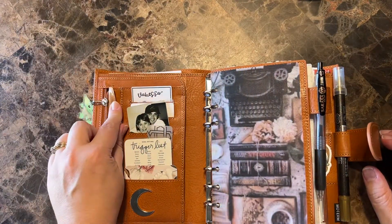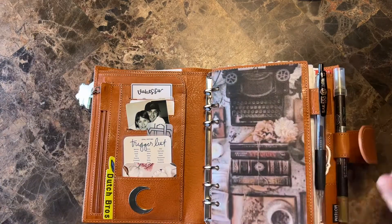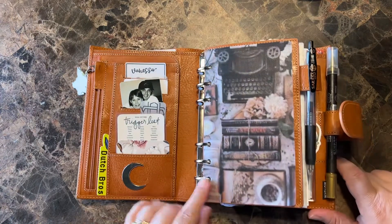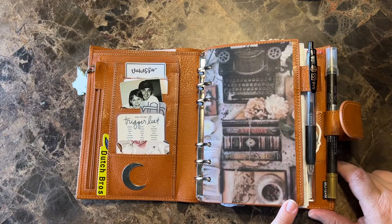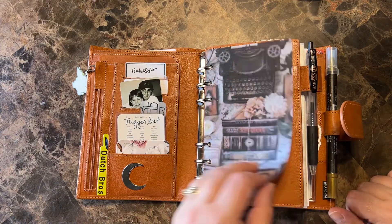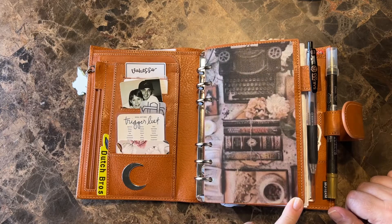I love this cover. I love that it has the little cover for the zipper so that it doesn't mess up anything, even though I have some vellum over this. This is just an image I found on Google — I typed in vintage typewriters and books and this is one of the ones that came up.